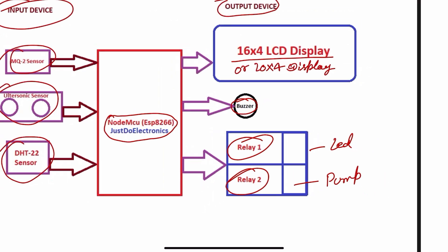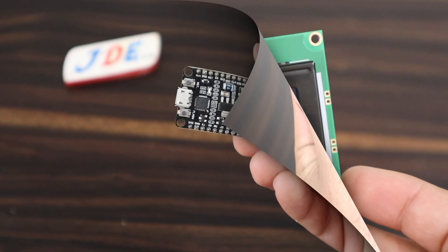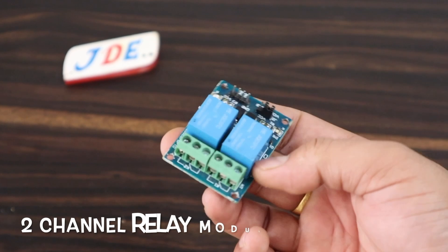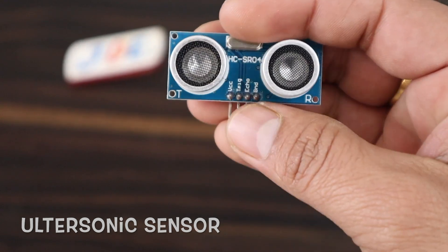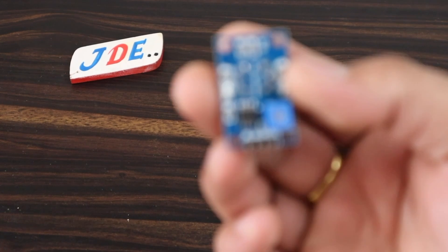Now let's see the components one by one. First, the ESP8266 microcontroller board, a 16x4 LCD display with I2C module, a two-channel relay module, an ultrasonic sensor, a gas sensor, and a DHT22 sensor.